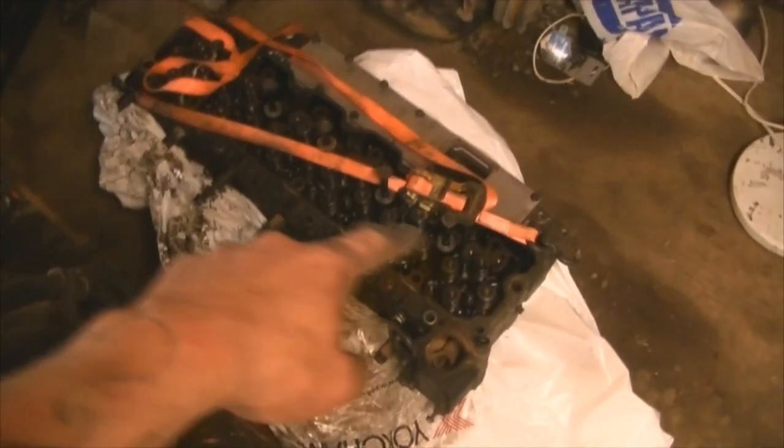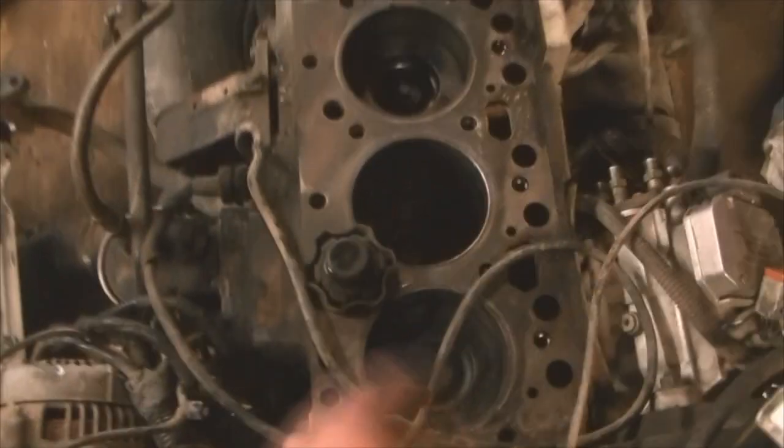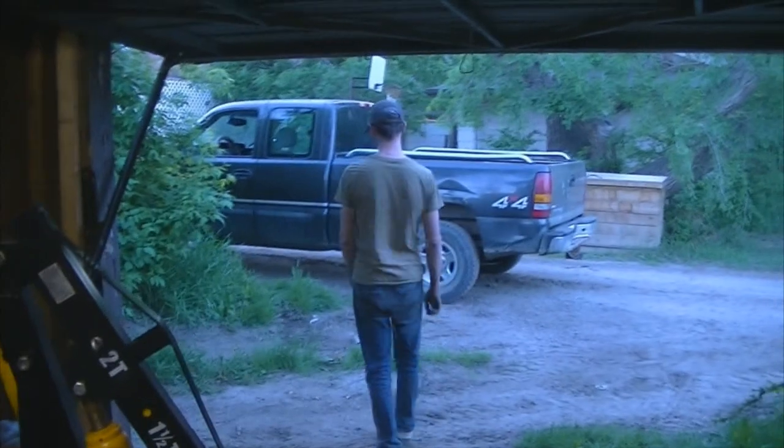I gotta get all the valves and springs and whatnot out of there, then tear this thing right apart. I'm gonna use my engine crane to move it around. I'm gonna have fun getting that fan off because this uses that stupid thing.